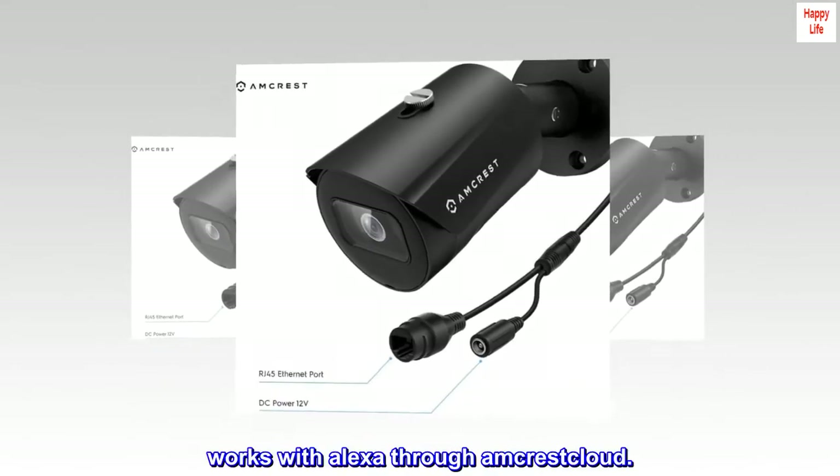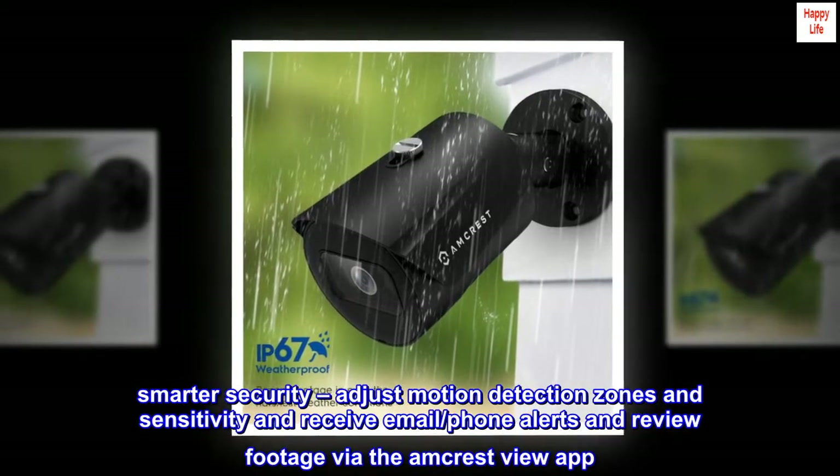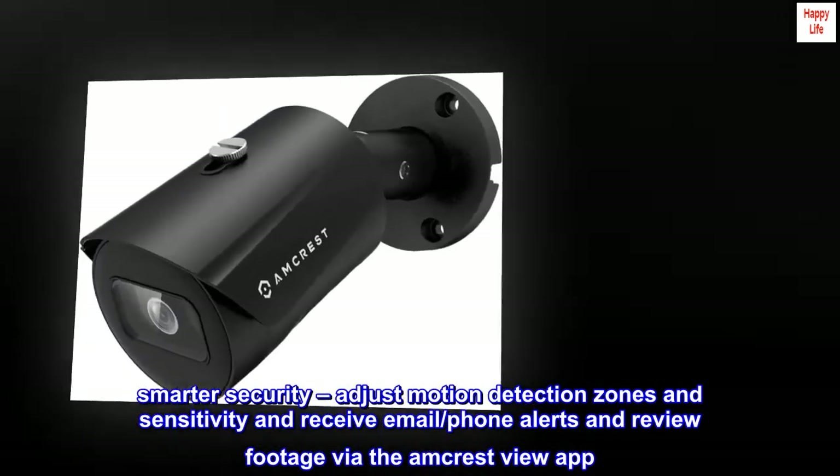Works with Alexa through Amcrest Cloud. Smarter security — adjust motion detection zones and sensitivity, and receive email and phone alerts, and review footage via the Amcrest View app.